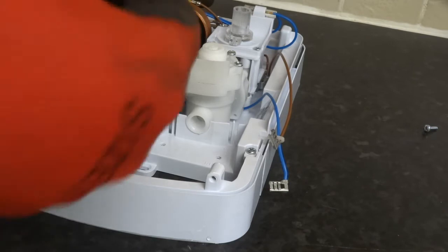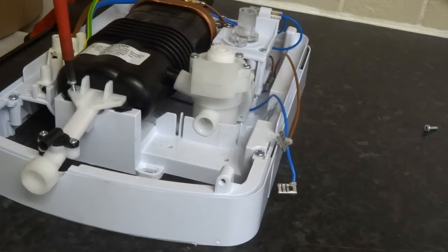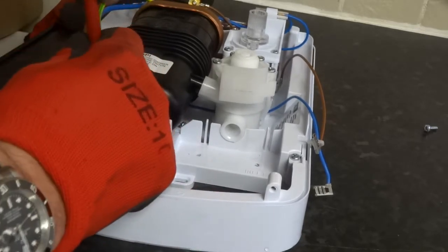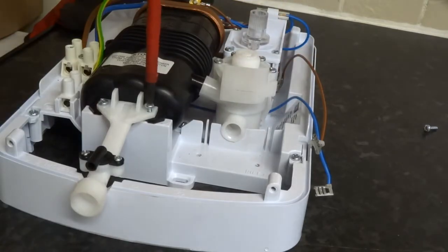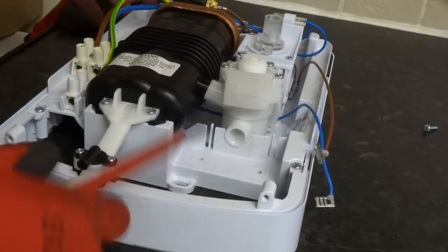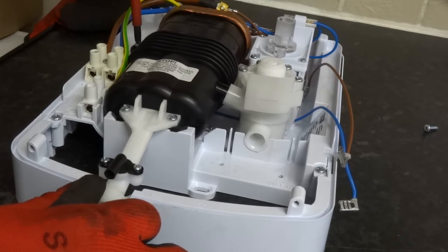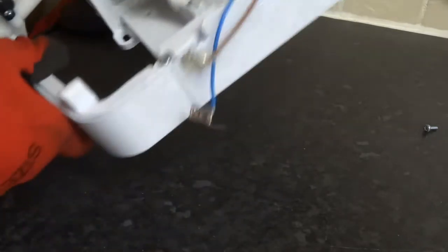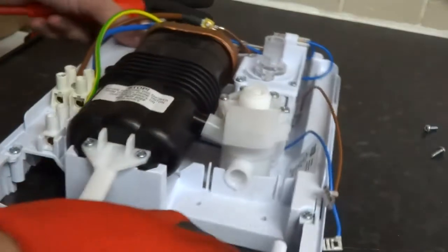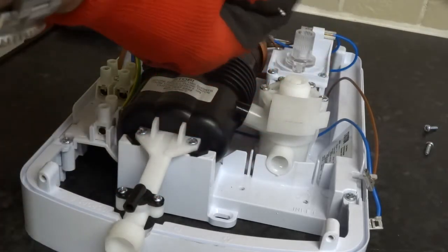I'll do this one up first, then the third one, then this one. Screw this in, the one at the back here.